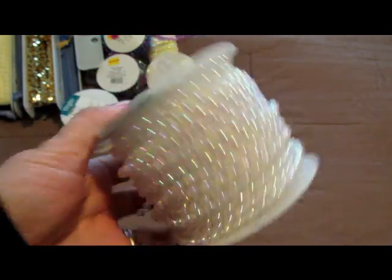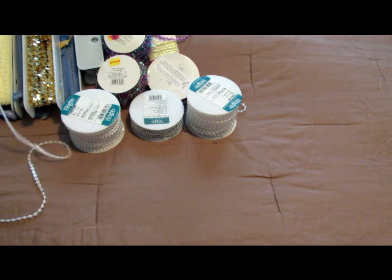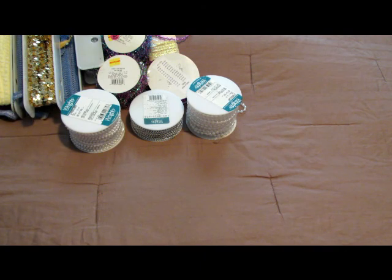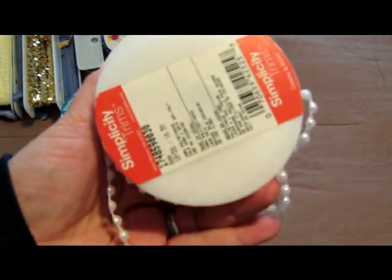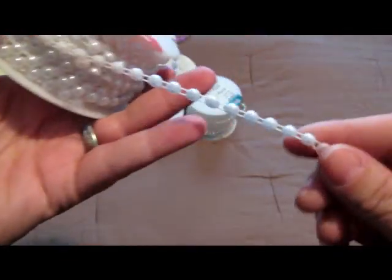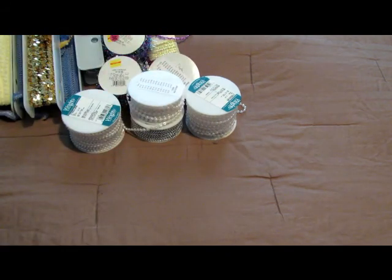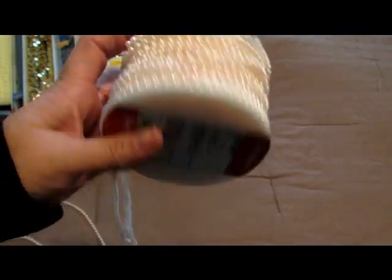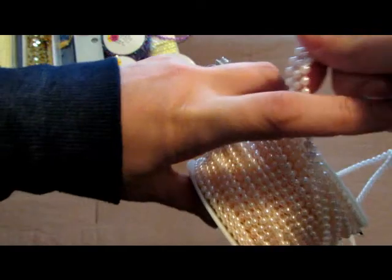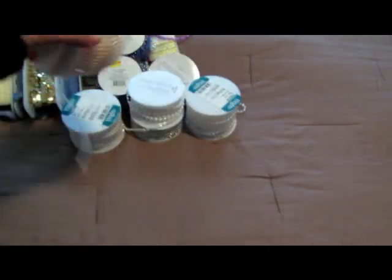So that was a good deal. And then 36 yards of the flatback pearls — actually this one's 18 yards, sorry — 18 yards of the flatback trim pearls. And then this one is like a peach color; it's hard to tell on camera. I was trying to do this video with as much daylight as possible but it's getting dark out, so I was trying to catch the daylight. So there's that one.